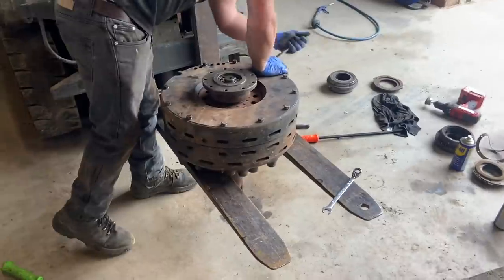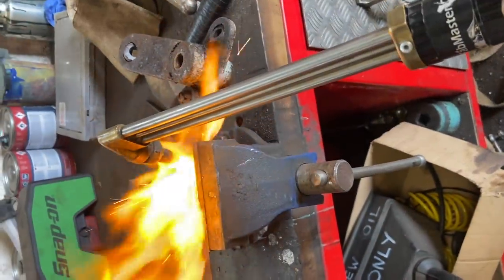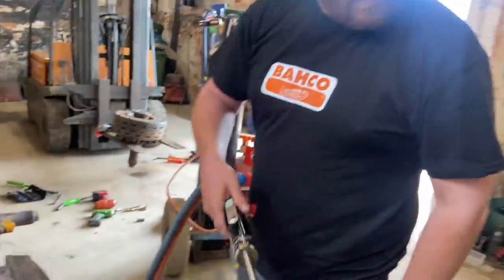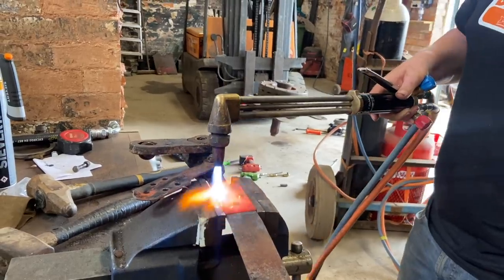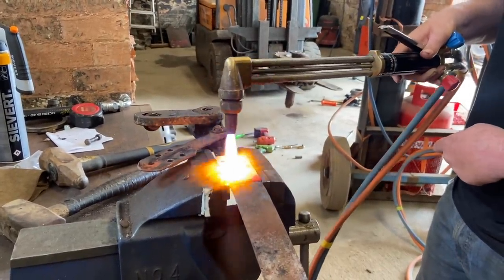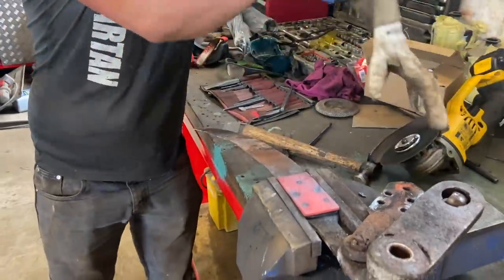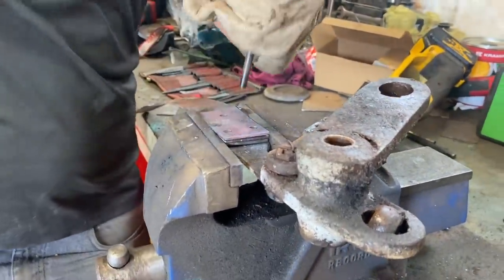So we're going to get this clutch buttoned up, finish off beating the studs out of the brake band and get somewhere. The studs are being removed with heat - it's really warm, we need the gloves. Jack's working on getting the studs out with a hammer, though he's not quite hitting the nut.